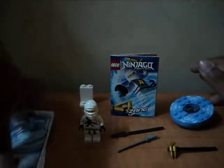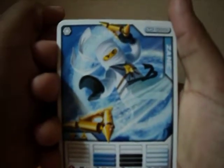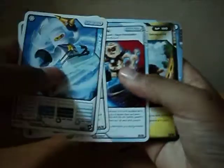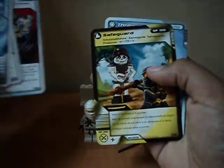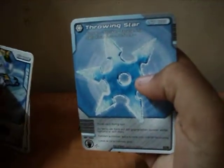And here's the cards. The first card is like that, second card snow surfing, collect card three, four card safeguard, and throwing star card.